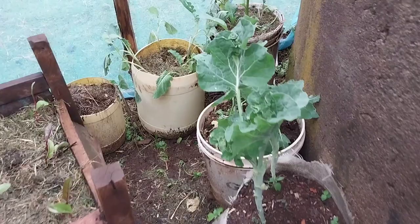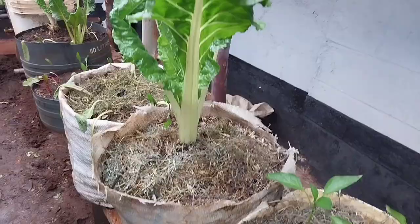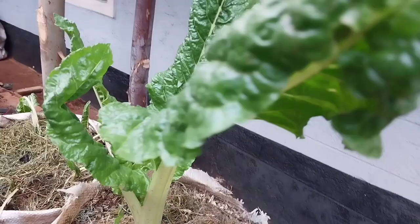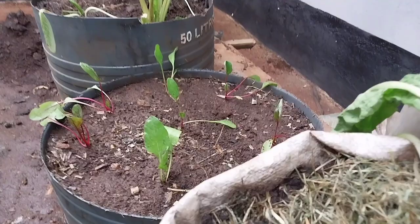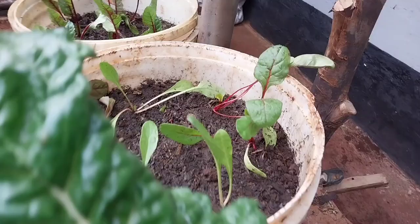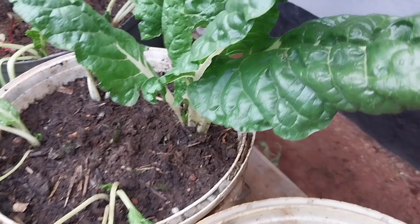Two days later, this is how the kitchen garden looks after reorganizing it. I erected the structure, then raised the containers and the sacks. After that, I planted some vegetables — the fordock giant spinach, the rainbow spinach, also known as Swiss chard. These are the beetroots I planted in this container.